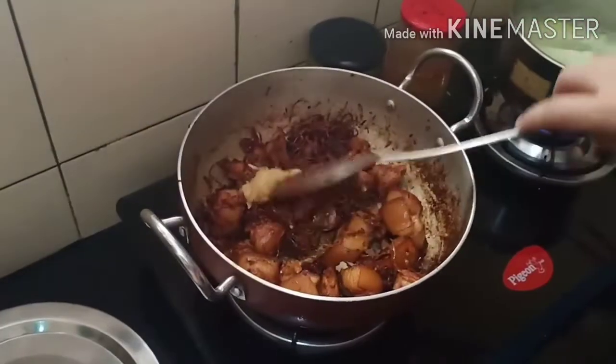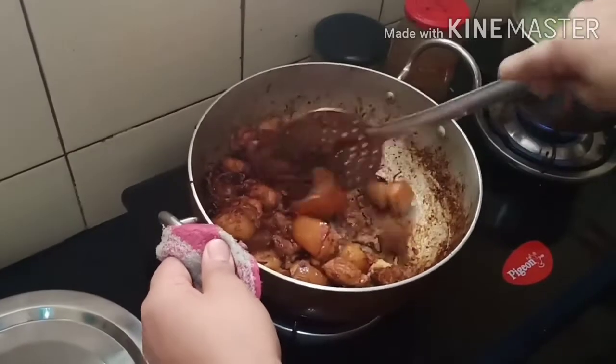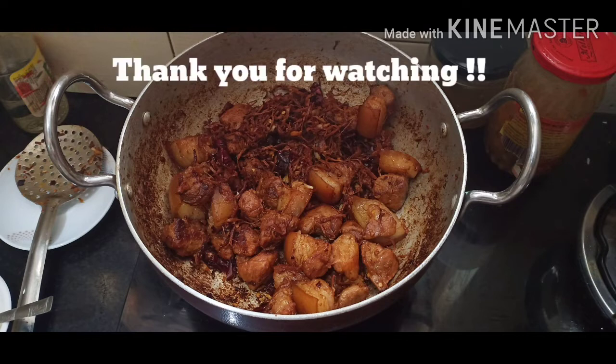We're going to add the crushed ginger and garlic that we saved — it's going to bring a good aroma. Our Naga style pork dish is ready to be served! Please like and share the video, subscribe to my channel, and hit the bell icon to get notified when new videos are uploaded. Thank you so much for watching!